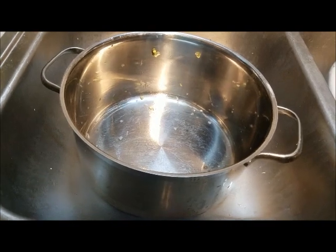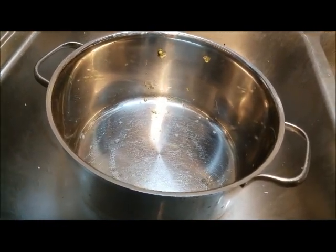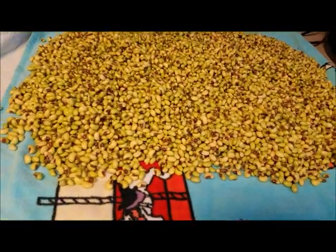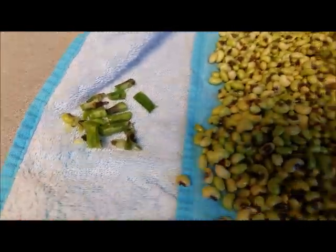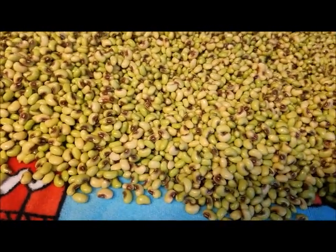Alright Russell fam, we are back. We started with one of the bushels and we put them in a pan, filled it up with water, washed them, drained them, and spread them out on a towel. We went through them and pulled out any little bitty pieces we didn't want in our jars. We are getting ready to pack them in our jars.